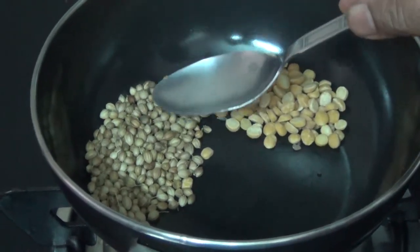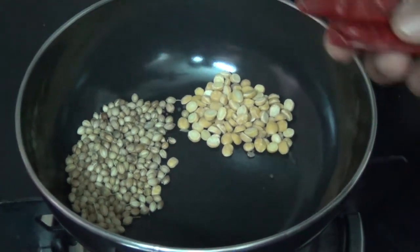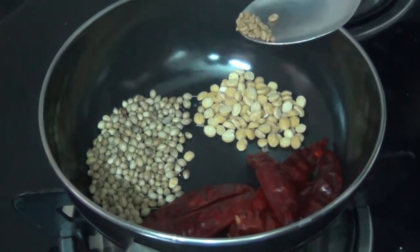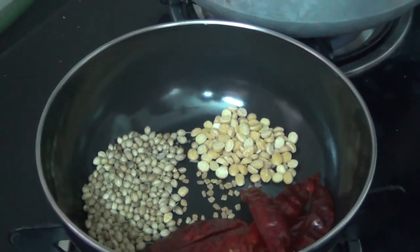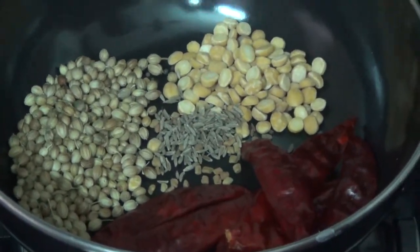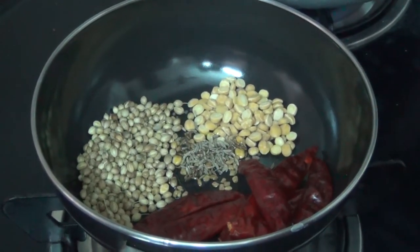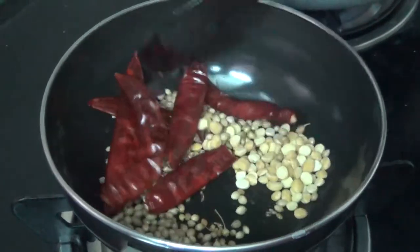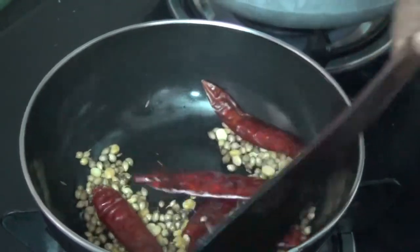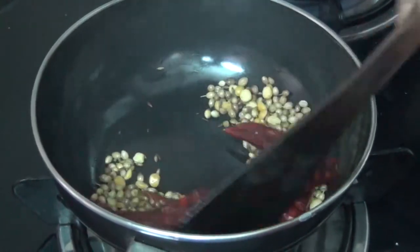Put 1 tablespoon of salt and 1 tablespoon of garlic to the rice. Add a cream of salt, then some more salt and mix well.